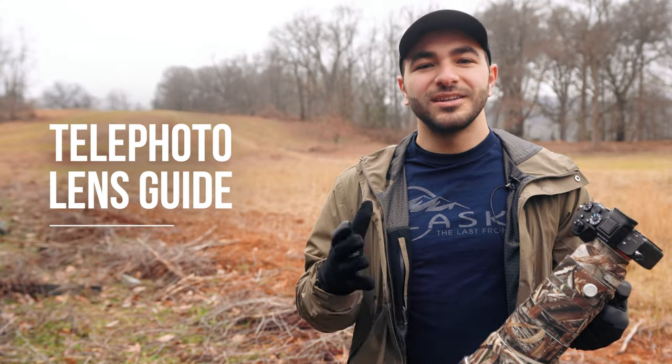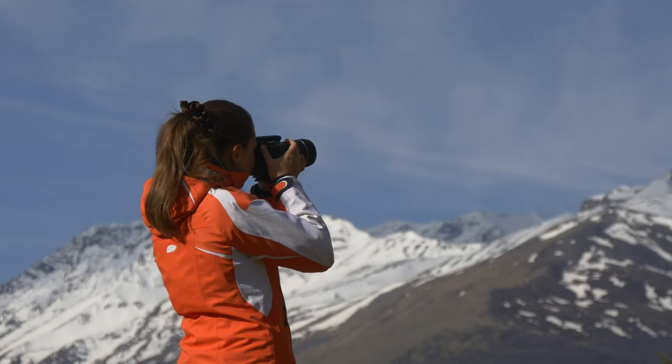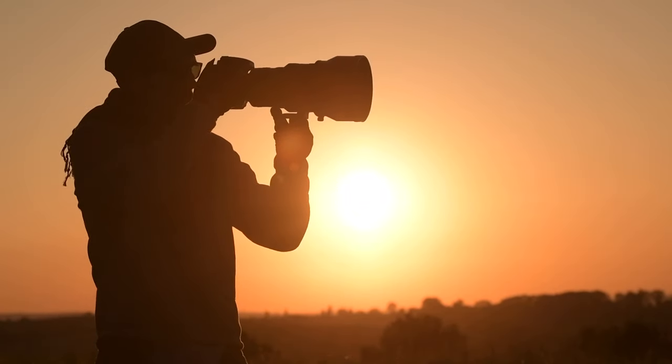So you just got a telephoto lens. Now it's time to explore an entirely new world of photographic possibilities. But first, let's cover some of the basics for shooting with a telephoto lens.